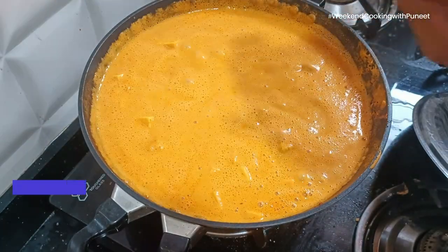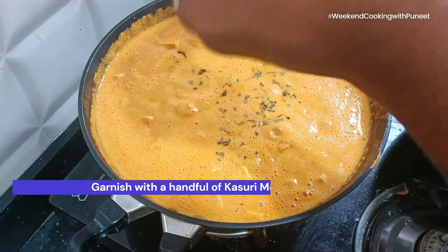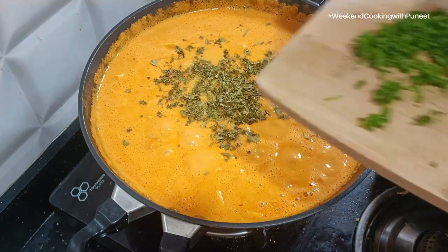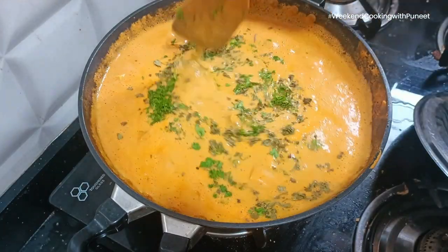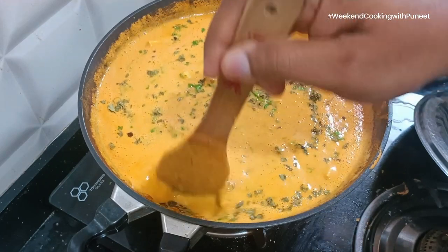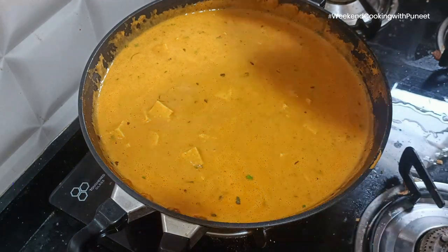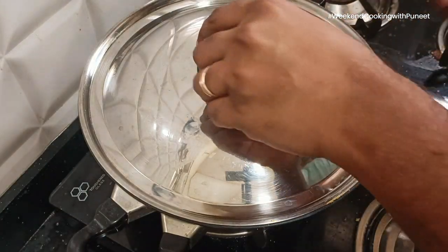Capturing the essence of North Indian culinary artistry, its rich and creamy texture combined with the versatility of paneer has made it a culinary ambassador for Indian flavors globally. Whether enjoyed in the heart of India or at a restaurant overseas, paneer butter masala is more than a dish — it is a sensory journey that brings people together, celebrating the art of good food and the enduring legacy of paneer in Indian culinary traditions.